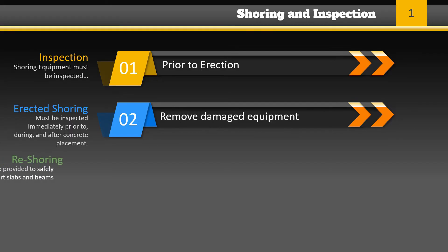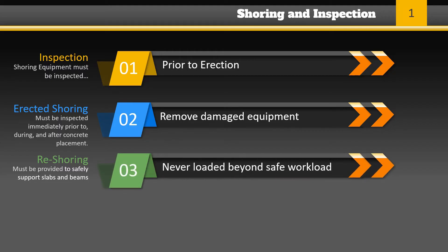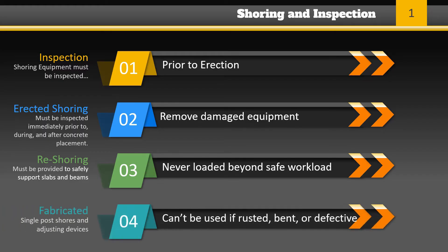Re-shoring must be provided to safely support slabs and beams after stripping, or if members are subjected to superimposed loads. Fabricated shoring must never be loaded beyond the safe working load recommended by the manufacturer. Fabricated single-post shores and adjusting devices cannot be used if they are heavily rusted, bent, dented, re-welded, or have broken welds or other defects.